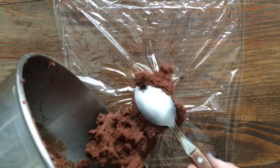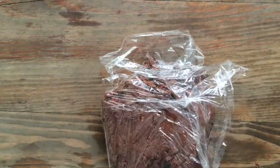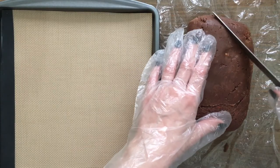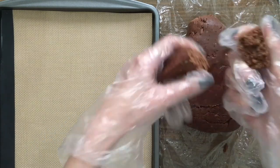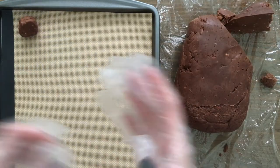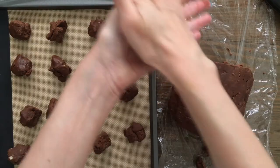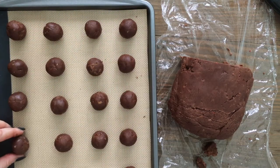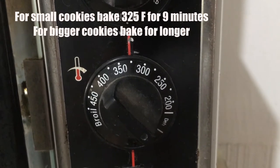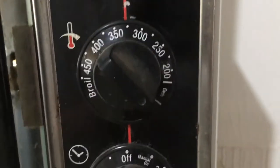Once this is done, I'm going to take some plastic wrap and wrap it and let it cool, because to make the cookies you need the cookie dough to be more stable. Then I'm going to be making smaller balls — each one is about 10 grams. Just try to make them all even so that they're done at the same time. I'm going to be baking them at 325 Fahrenheit, that's about 165 Celsius.